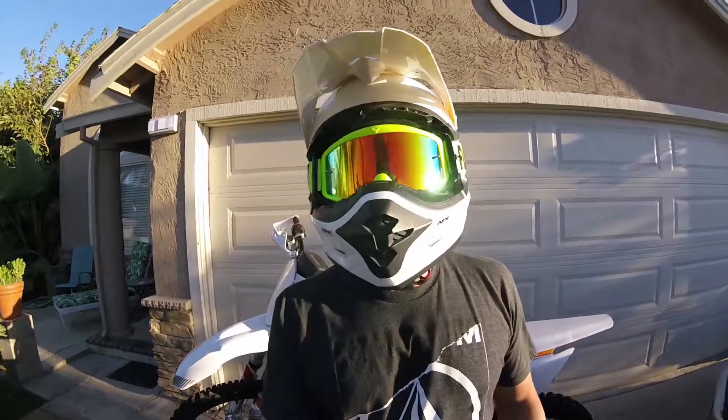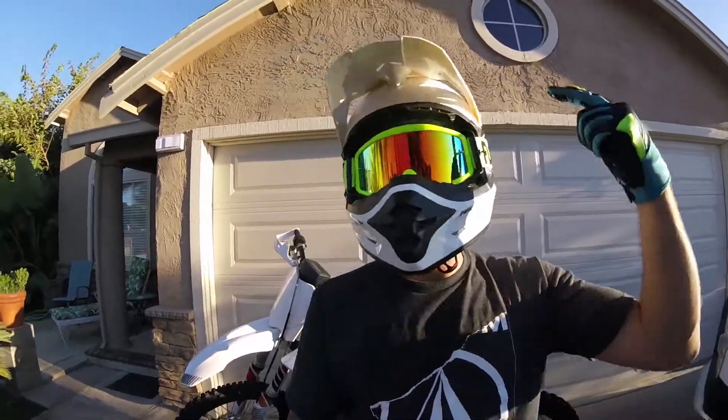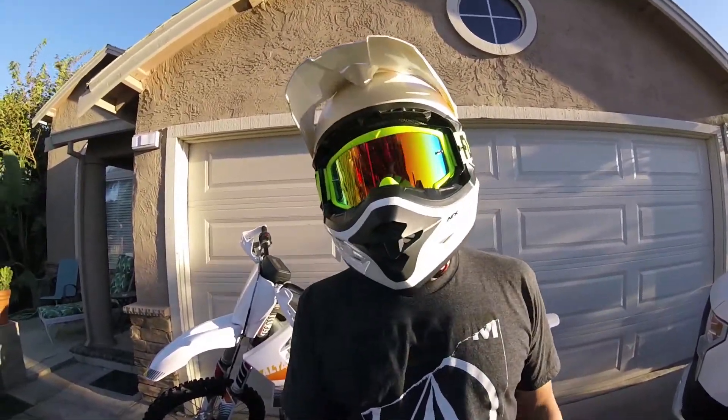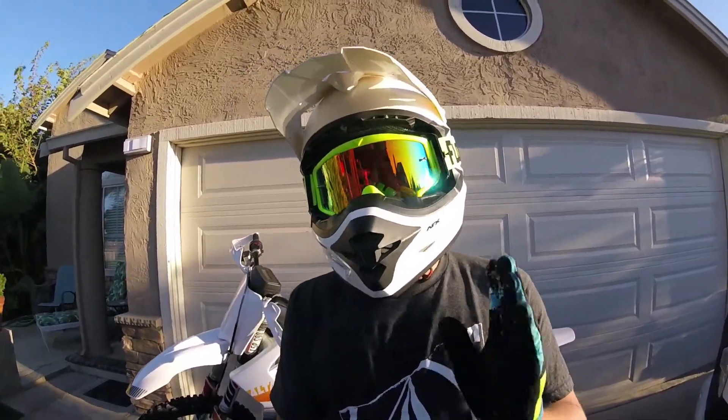What's up YouTube, welcome to Electro Braap. Today we are out front of my casa and I got a short little video for you.